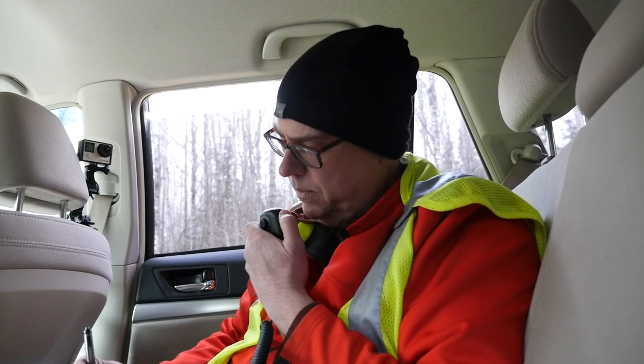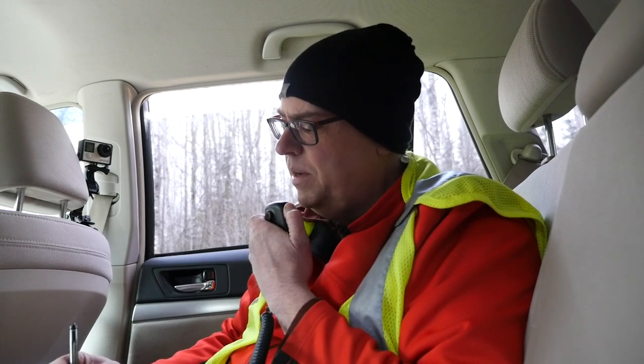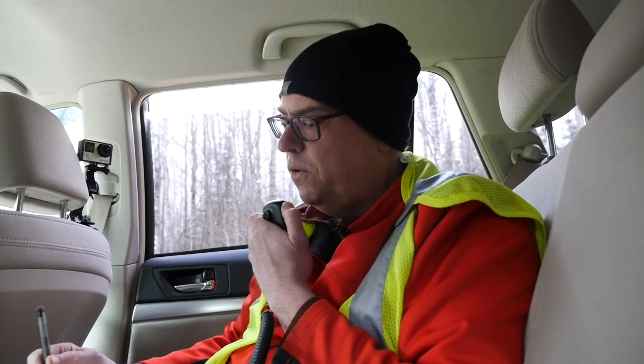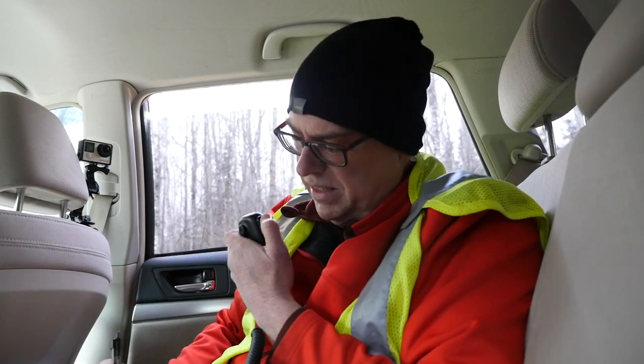Contact with NL7V — good signal, 5-5 here into Wisconsin, park number 4345. NL7V reports 5-2 from Alaska — my first Alaska contact in a very long time, greatly appreciated. Thank you, 73. Stay safe up there. This is KB9VBR Parks on the Air, QRZ.